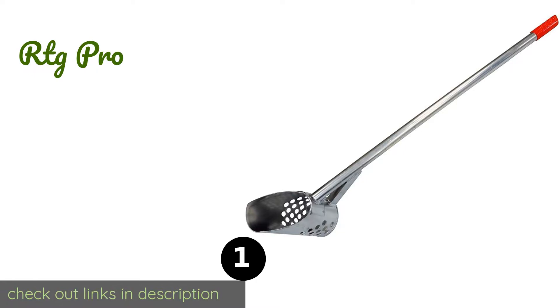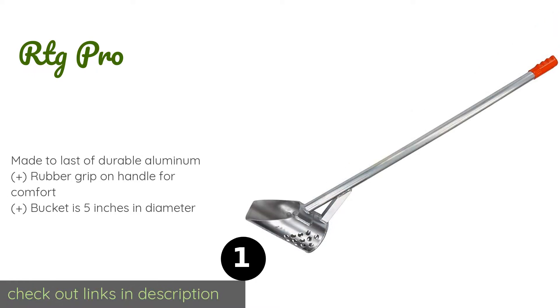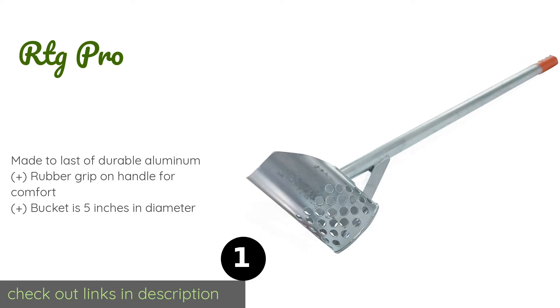The number one is the RTG Pro. If you hunt in water or you'd rather not bend down over and over, then you'll want a long-handled unit like this. The RTG Pro is 47 inches in length and is built so that you can use your foot to push the 9-inch long bucket into wet or dry sand.